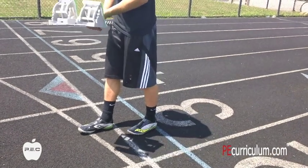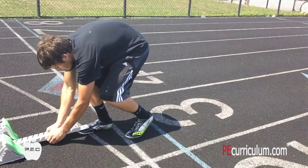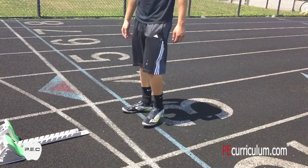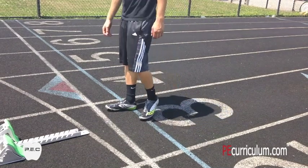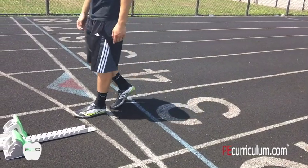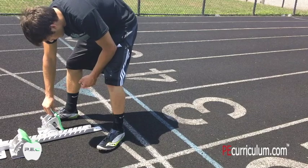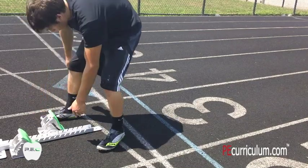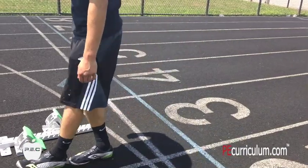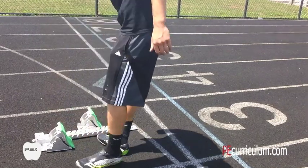When setting up your blocks, take one shoe length from the start line and place your blocks there — that will always be the same regardless of which blocks you use. From there, for your front foot in the blocks, measure one and three quarters of your shoe length. That's just a general rule of thumb, and you can adjust from there for comfort. For your back foot, it's going to be two and three quarters shoe lengths.